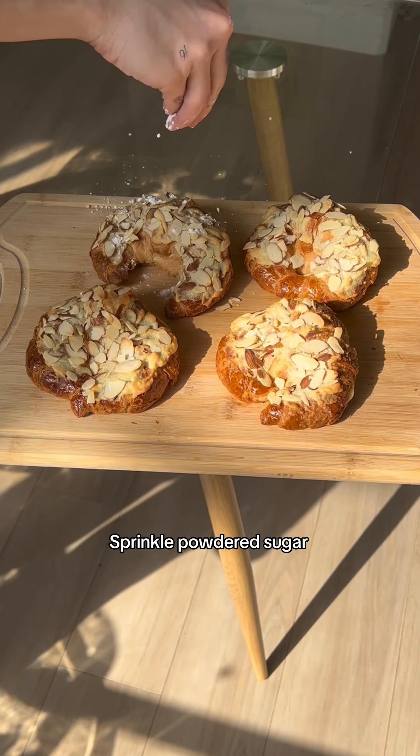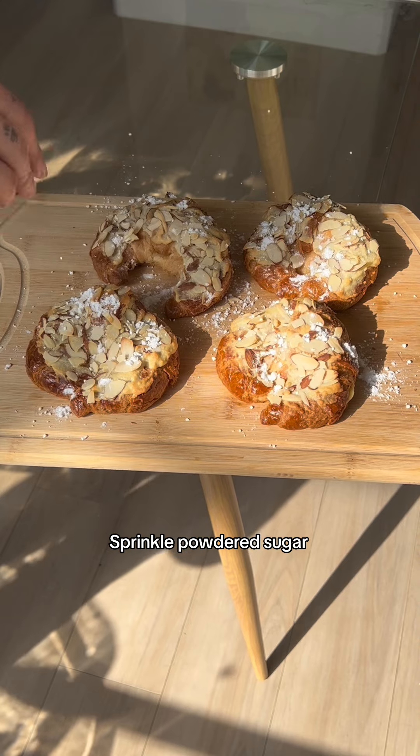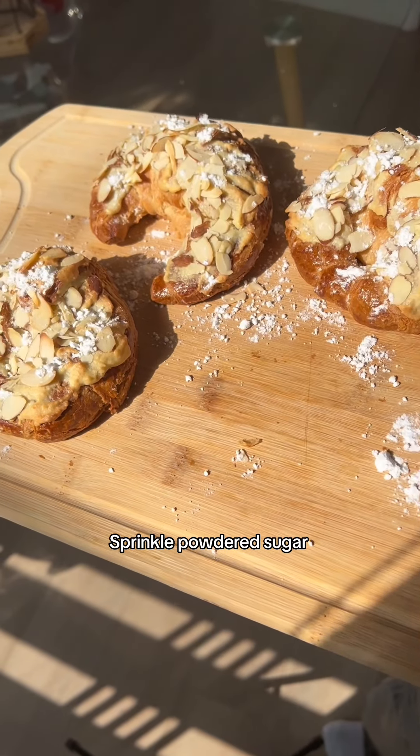Then lastly, I'm topping it off with some powdered sugar for a little extra sweetness, and then you're done. It's so easy and they're so good.